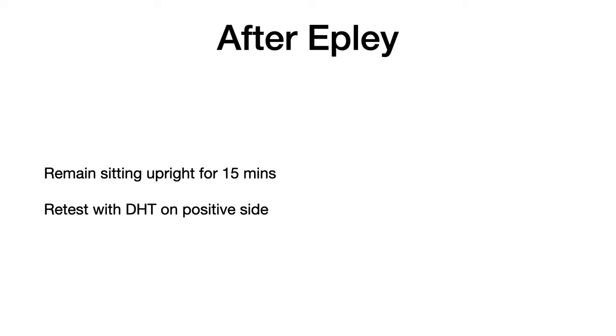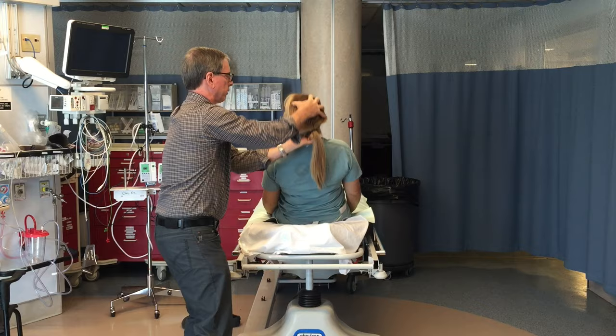We know that if done correctly, the Epley Maneuver cures up to 80% of patients in just one maneuver. But how do you know if you've cured them? Just asking them if they feel better isn't a reliable way of knowing if they've actually been treated successfully. So here's what I suggest: have the patient sit upright for about 15 minutes. This is to allow the otoconia to settle into the utricle and help prevent them from going back into the same or another semicircular canal. Go see another patient in the meantime. Then repeat the Dix-Hallpike test on the side that was positive — in this case, the left side.